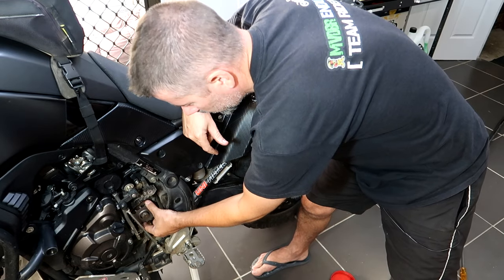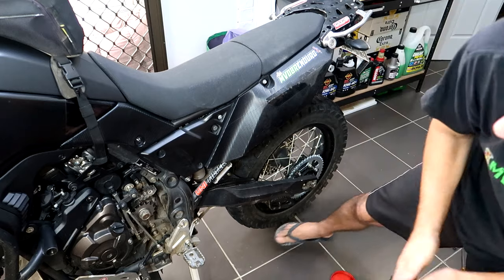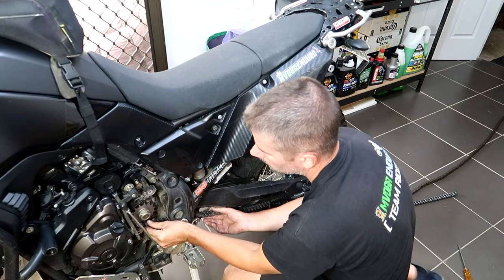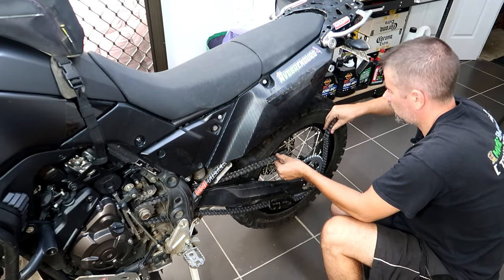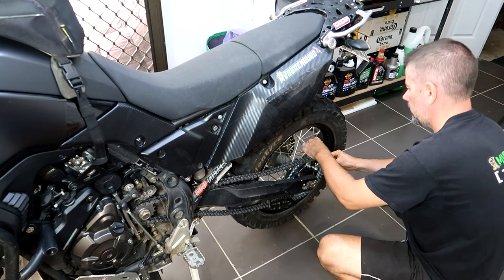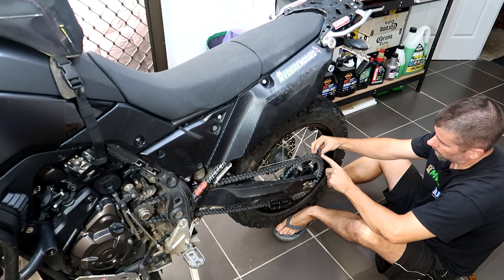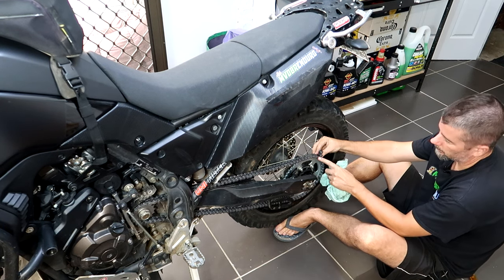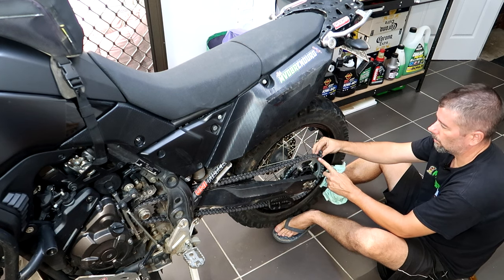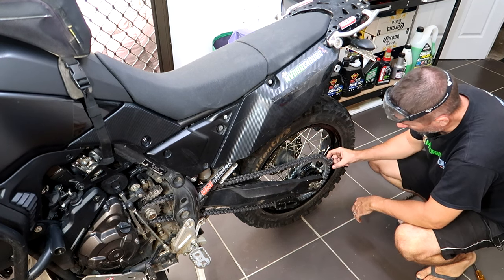I'll slip the front sprocket on there - remember to tighten that up later. With all the links on there it's definitely going to be too loose, so we go to the next set of links. You can't just take off one link, you'll take off two so you can rejoin it. I'll put a zip tie through the chain where I want to cut it - it's the third one along that I'm going to grind off. Always double and triple check to make sure you're not stuffing it up. You want to be left with the thinner part on both sides.